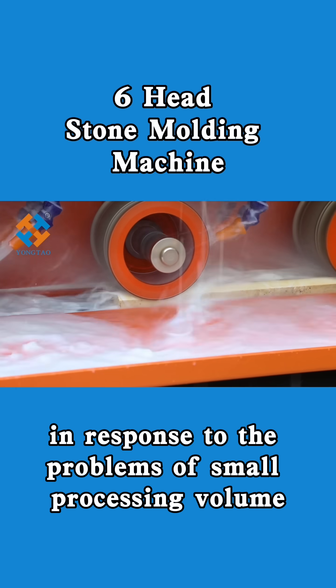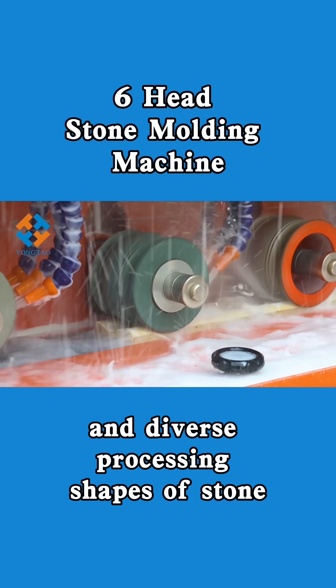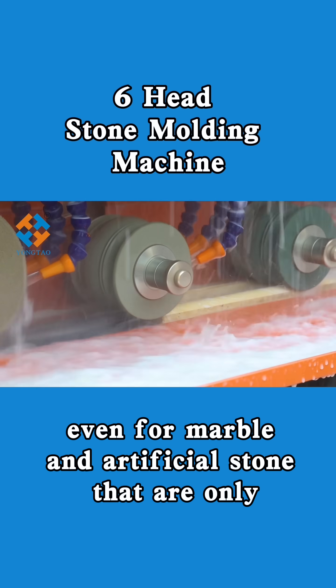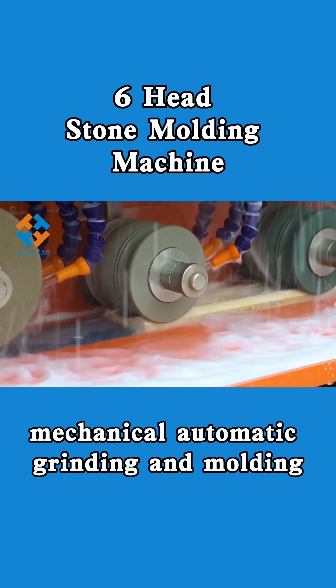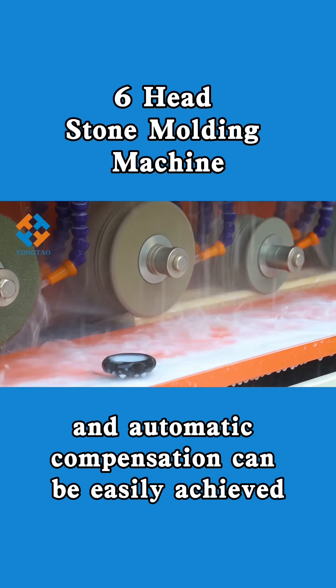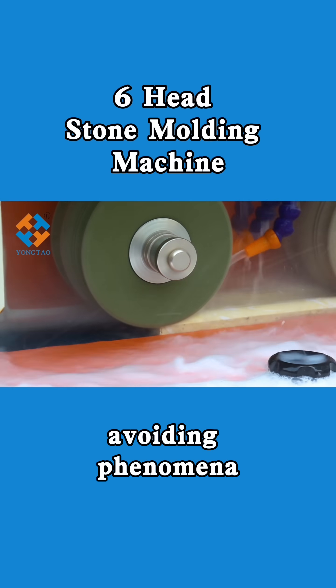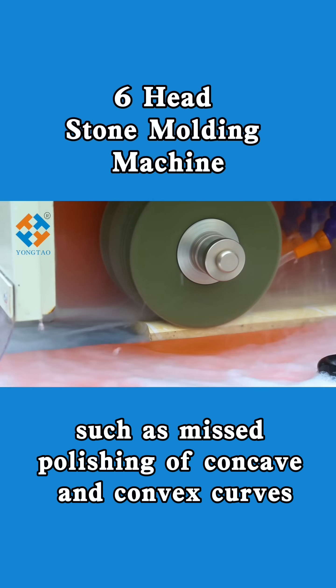In response to the problems of small processing volume and diverse processing shapes of stone, even for marble and artificial stone that are only 10 meters long, mechanical automatic grinding and molding, automatic polishing, and automatic compensation can be easily achieved, avoiding phenomena such as mispolishing of concave and convex curves.